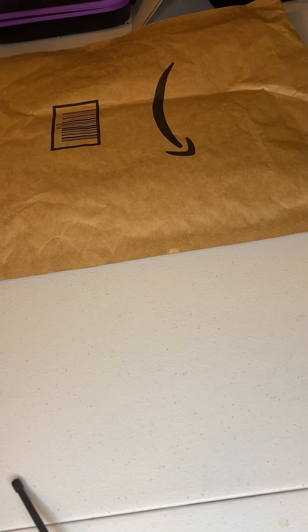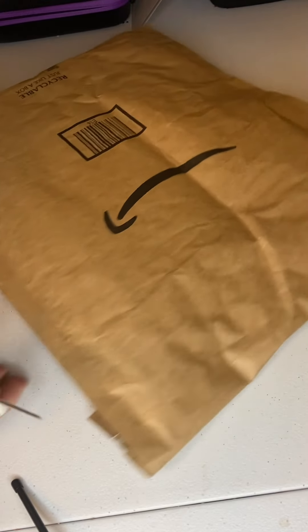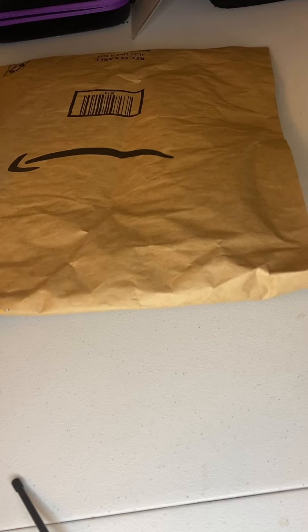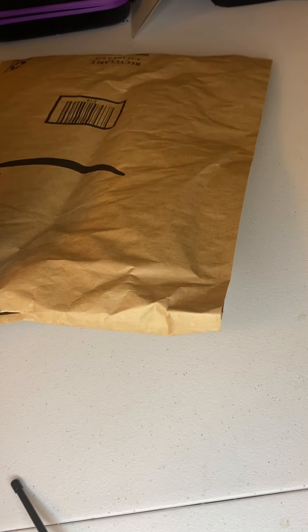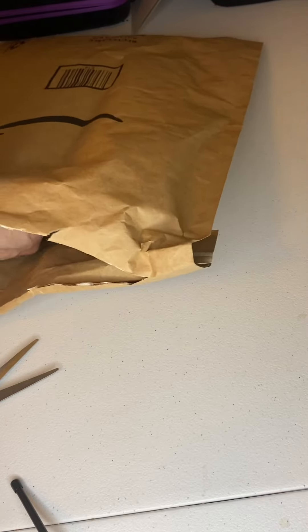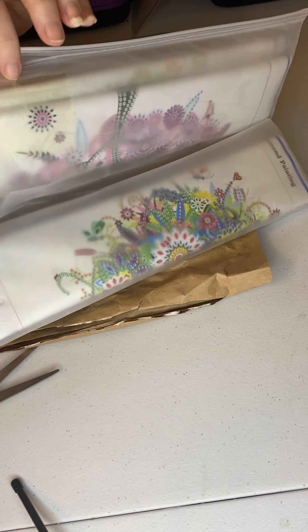Hello everyone, today I'm here with an unboxing of four paintings that I got from Amazon. I know what they are, it's a four pack and I paid $15.99 for them. They all follow a certain theme and they're all special shaped. Trying to get them out without showing my address. Comes in a nice little ziploc baggie.